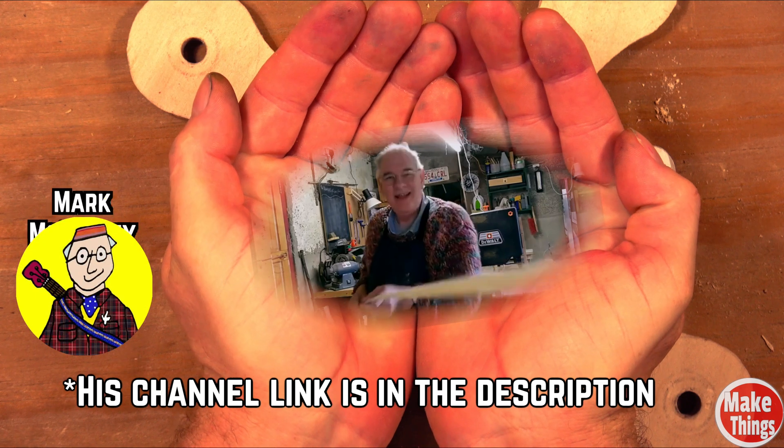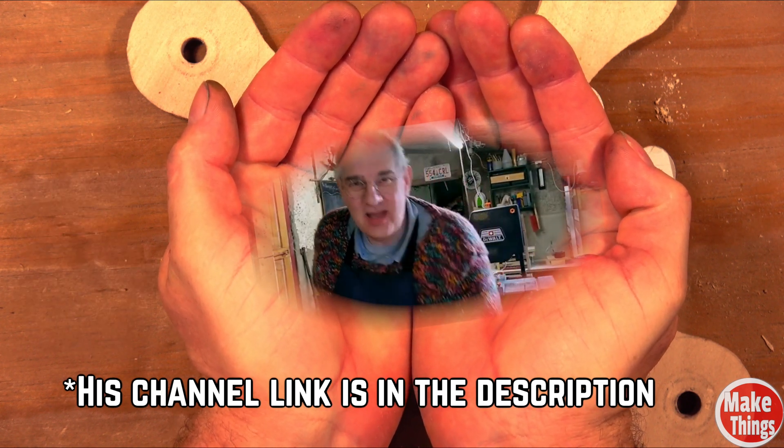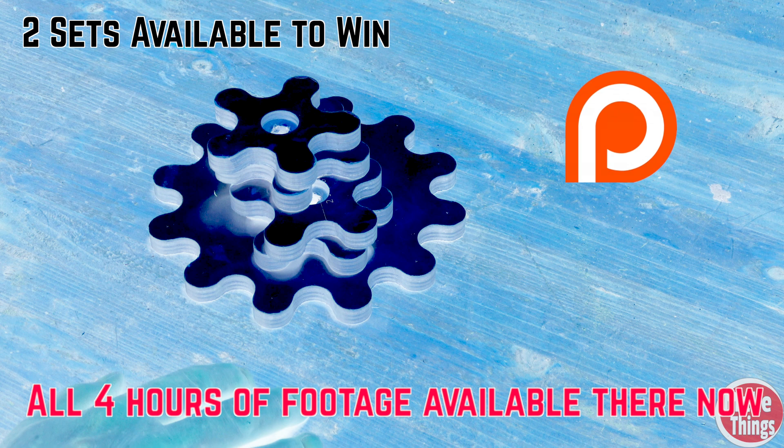I wanted to give a shout out to my friend Mark McLooney — he's been so kind to look over some of my work. If you want a chance to win a set of gears, head on over to my Patreon. All Patrons will automatically be added to the drawing.